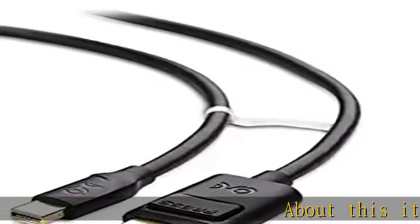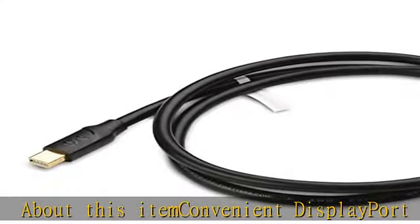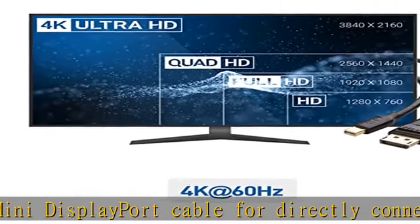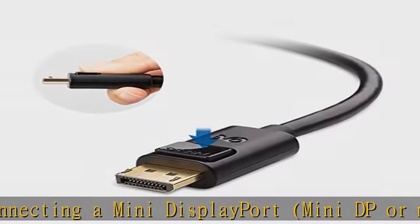Convenient DisplayPort to Mini DisplayPort cable for directly connecting a Mini DisplayPort, Mini DP, or MDP Thunderbolt 2 port compatible computer to a monitor or projector with DisplayPort. Thunderbolt 2 to DisplayPort cable transmits both audio and video from computer or tablet to HD monitor display.